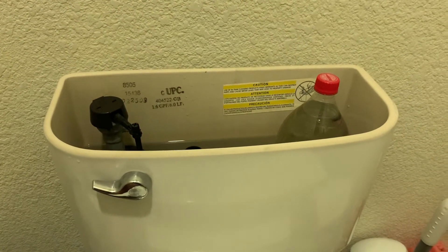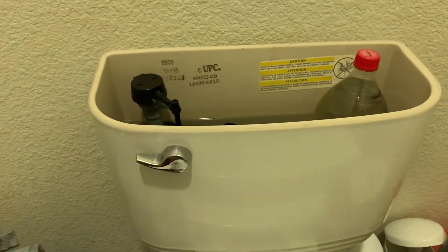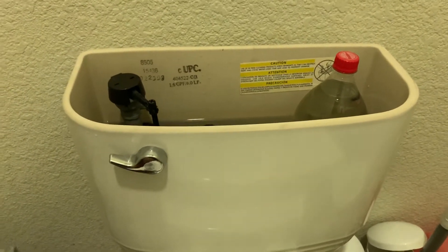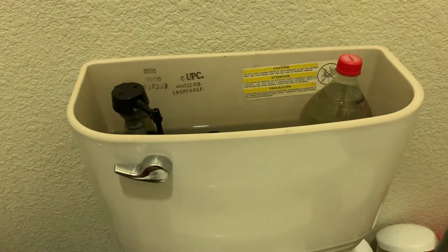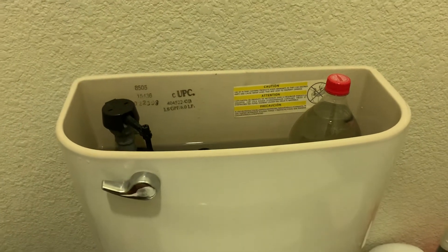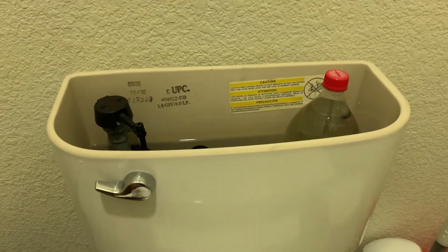Alright guys, good morning. We've been waking up every single day and when you're sleeping it's so quiet, and then your bathroom has this hissing sound and the water keeps dripping and doesn't seem to stop. So I'm going to give you some advice on how you can fix it.